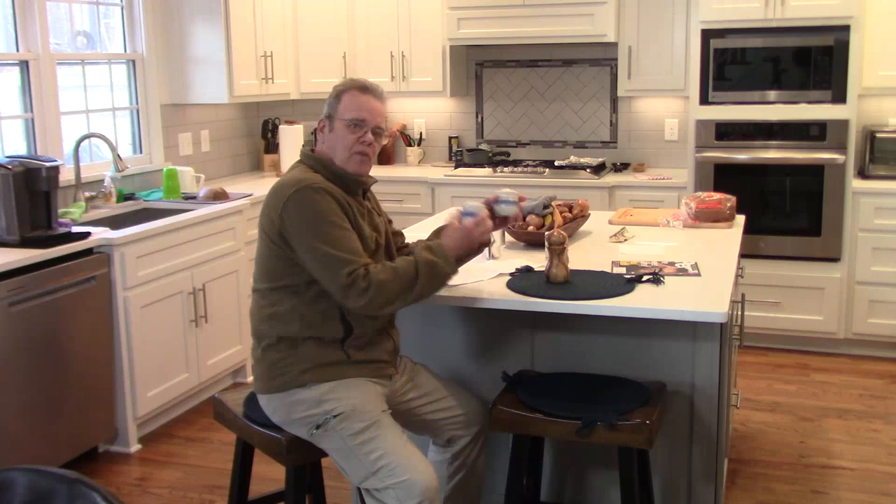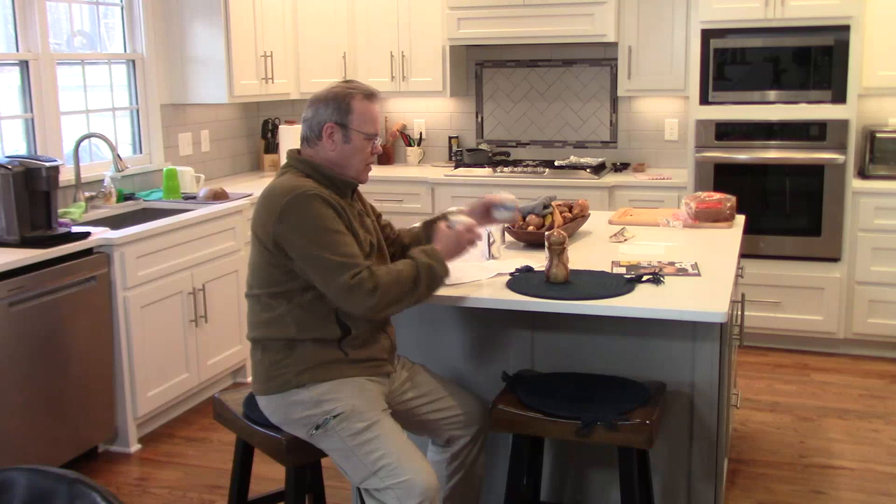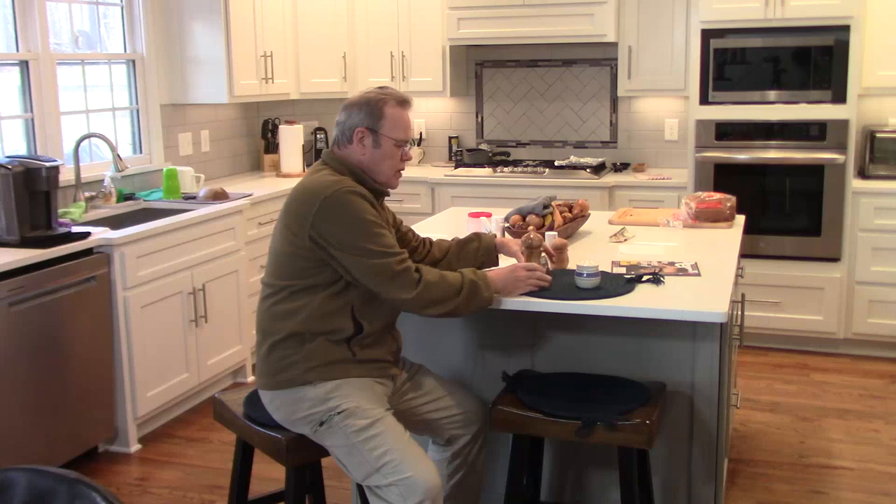Hi y'all, welcome to my kitchen. Today I've got a fun project for you. My wife wanted to replace these kind of clunky, hefty salt and pepper shakers with something out of wood. I turned this pepper mill some time back, so what I thought I would do is turn a complementary salt shaker to go with it.